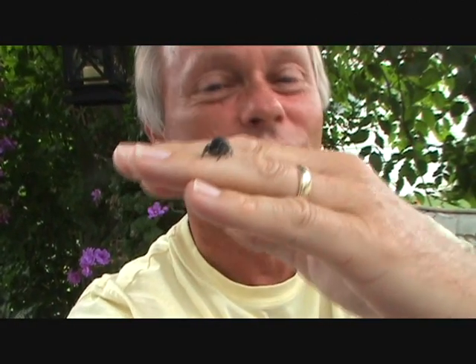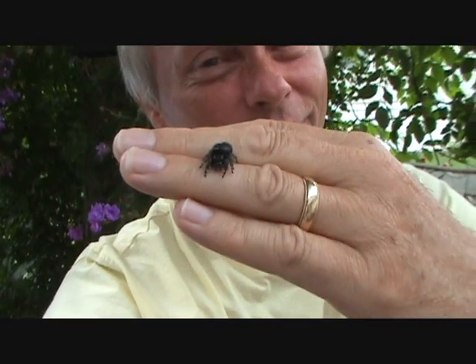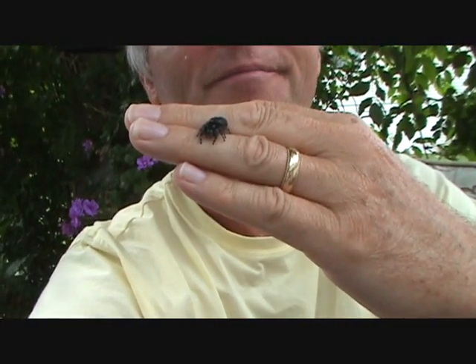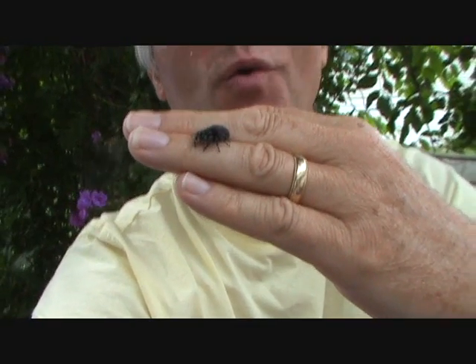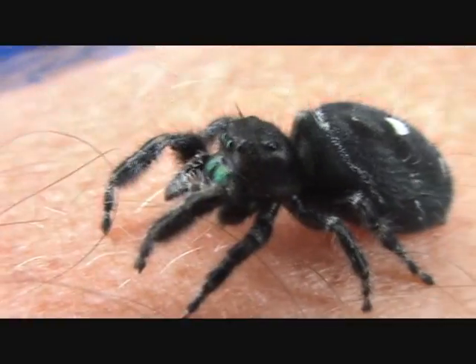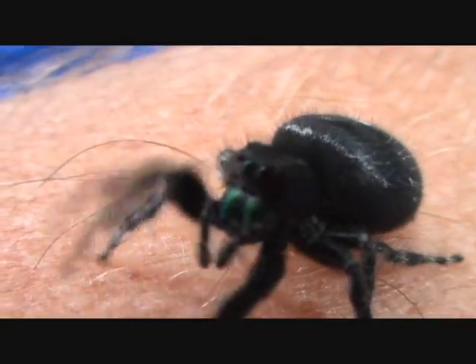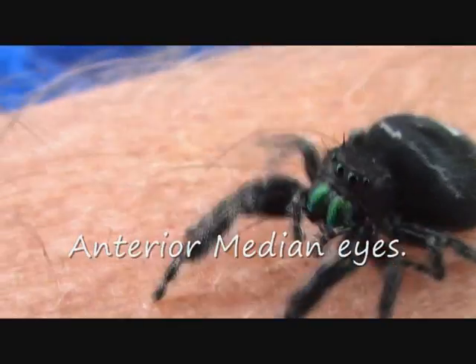I have Trixie here with me — my female Phidippus audax jumping spider. She's been well fed over the springtime, so she's quite chunky. Let's get a close shot and take a look at her eyes, because we want to see the arrangement of the eyes on this jumping spider. There you can see a good shot of her eyes — two forward binocular vision eyes on either side of those.